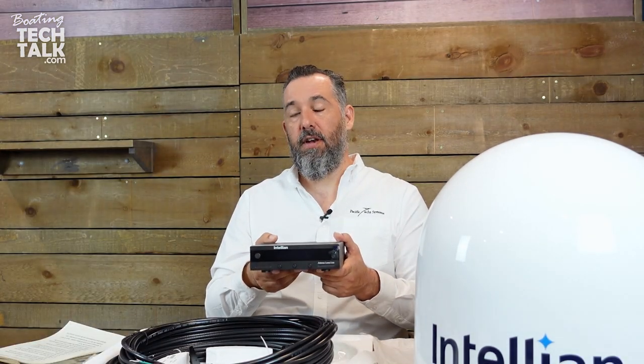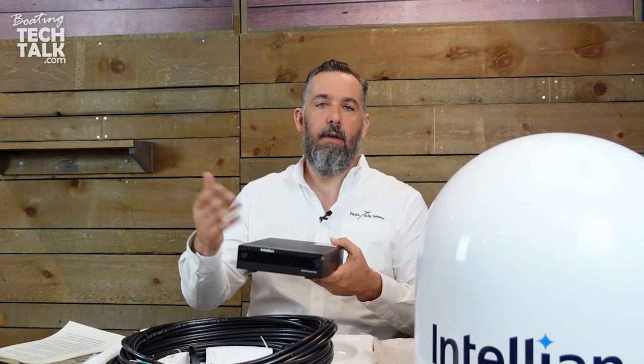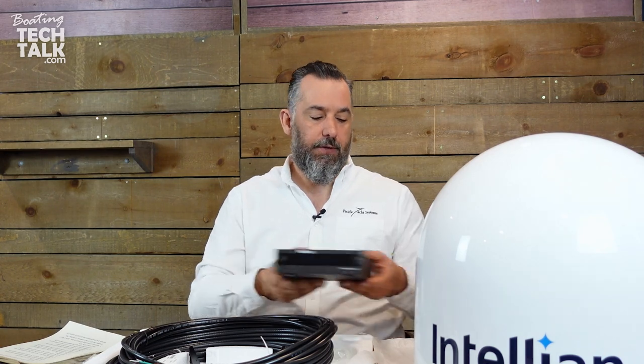This device is powered by DC, not 120V AC, so you don't need an inverter for the dish — though your TV probably will need one. Intelian also has a feature that limits tracking when you're at anchor and steady, so the dish doesn't constantly turn. You can hear that dish tracking if you have good hearing, and this feature makes it quieter, which is nice on a smaller boat.